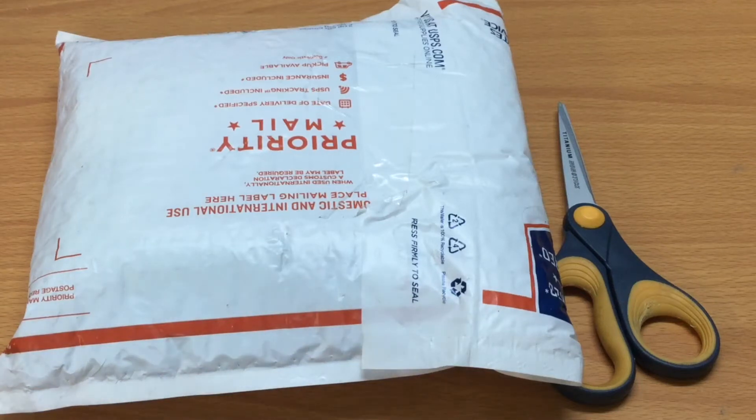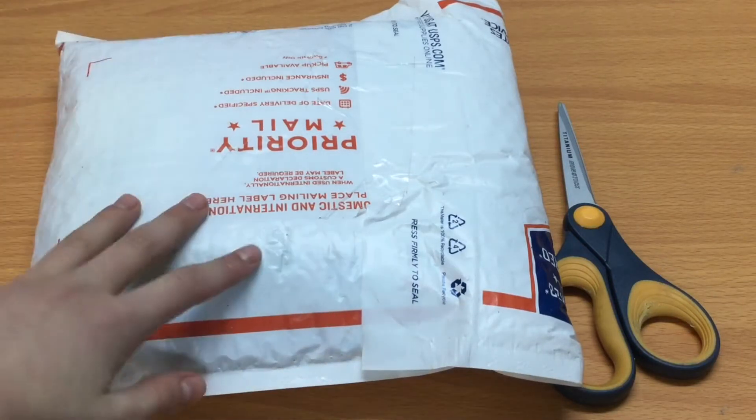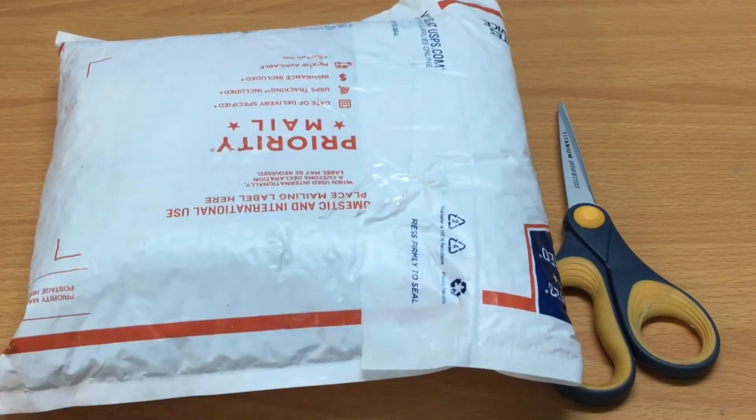Hey guys, so this is Made by Best Friends and this is Talia, and today I have a Rainbow Loom Haul. I am super excited to open this up. This was about $30 in total plus shipping, which is about $1-$2 where I live. But I'm really excited to open this up.